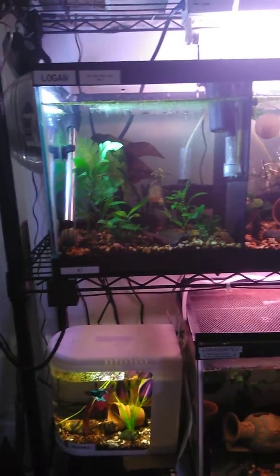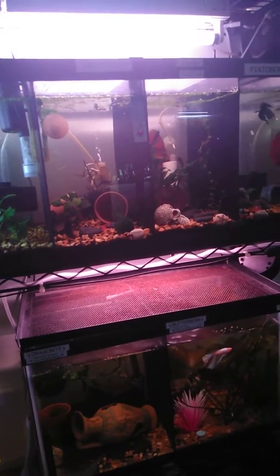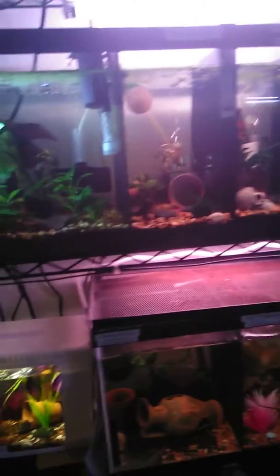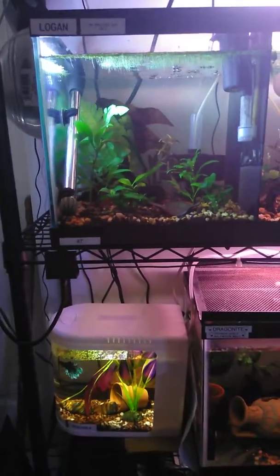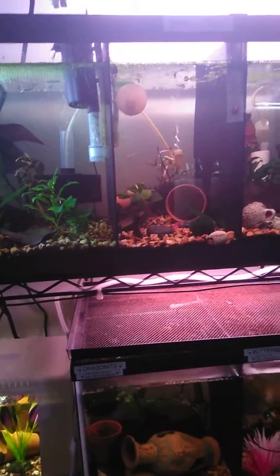Anyways, this is a 20-gallon — I split it four ways. I used black PVC. This design, I chose not to drill holes in the side. They each have an individual filter, as you can see, whether it's sponge or DIY. And that's how this goes.